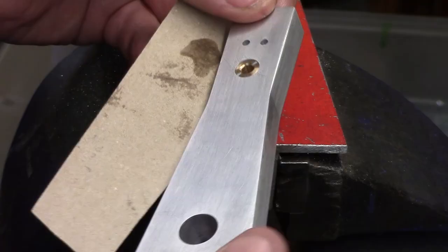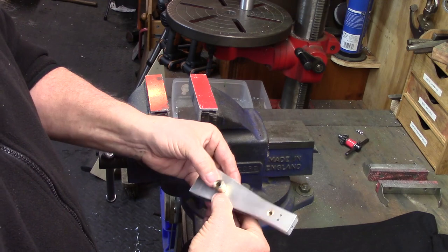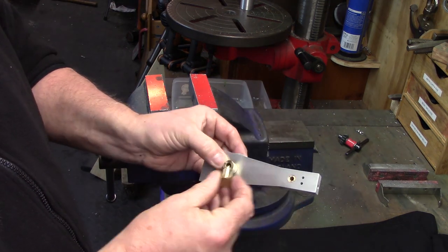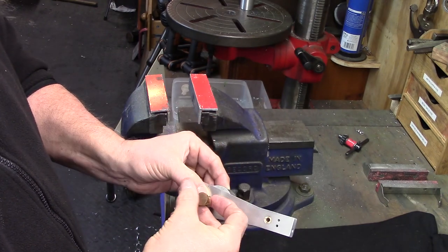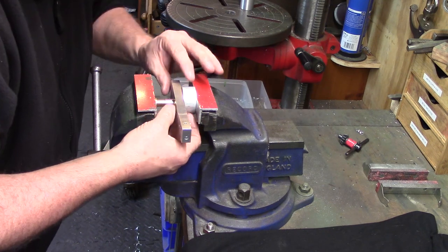The main bearing required a standoff spacer and a small brass plug was also used so that I could see the depth of the insertion. This was pressed home leaving approximately one and a half millimetres protrusion from the crank side.